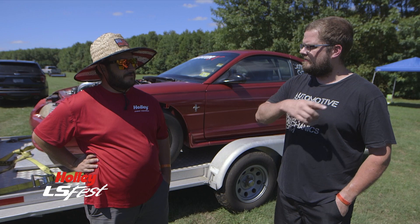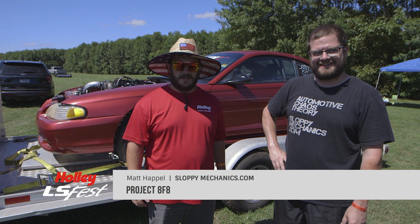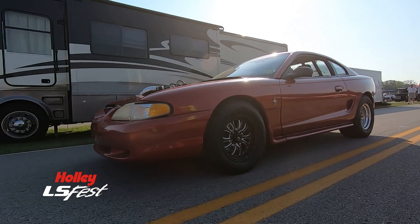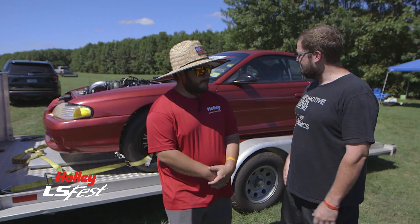I'm with Matt Happel, the Sloppy Mechanic, and we're out here at LS Fest. He brought the 8x8 Mustang out to LS Fest this year. Everything worked great with the Terminator system.